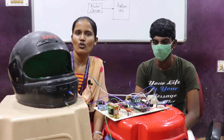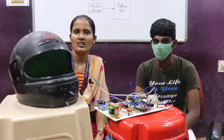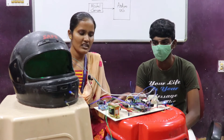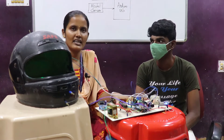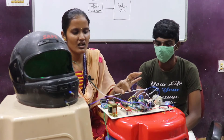The problem statement of this project is that some people are not aware about self-prevention, like drink and drive, and most accidents happen because of these cases. So this project is about accident prevention using alcohol detection, and this is your hardware setup. The first main part of this project is the microcontroller.